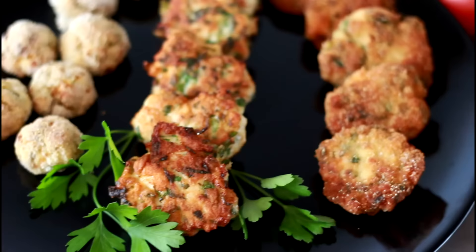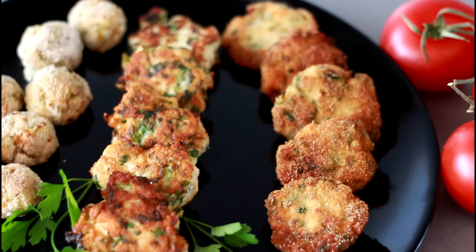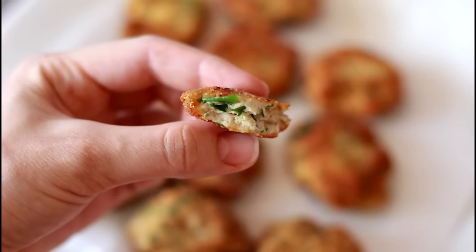And we are done! Fast and easy chicken meatballs prepared 3 delicious ways. Bon appetit!